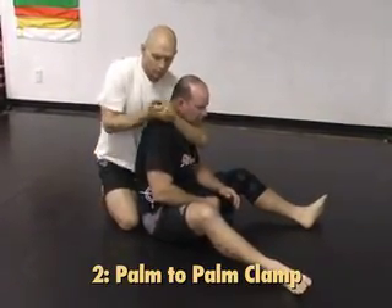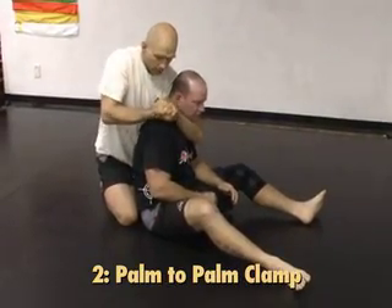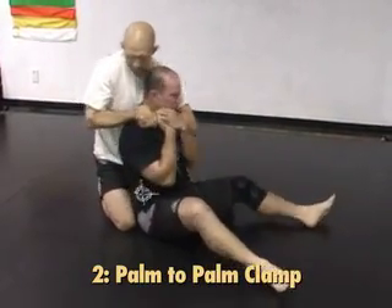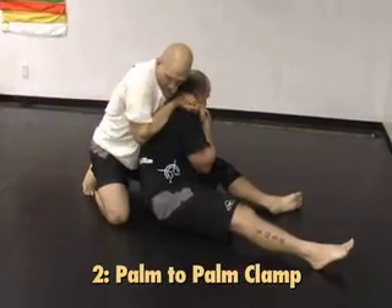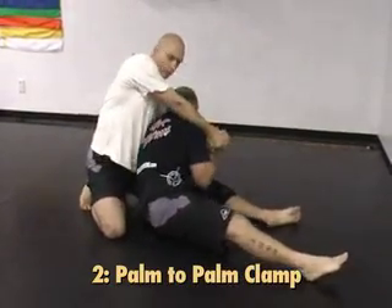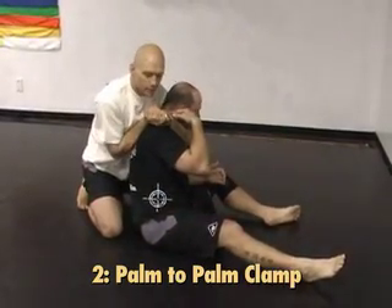Then I'm going to come out and clamp my hands together again — palm to palm on this one. Even if he's grabbing and pulling forward, the way I stop him from making space is by dropping this arm here. If I'm up high, he can pull my arm forward over the shoulder. If I'm dropping my elbow down behind his spine, it's much more locked in.